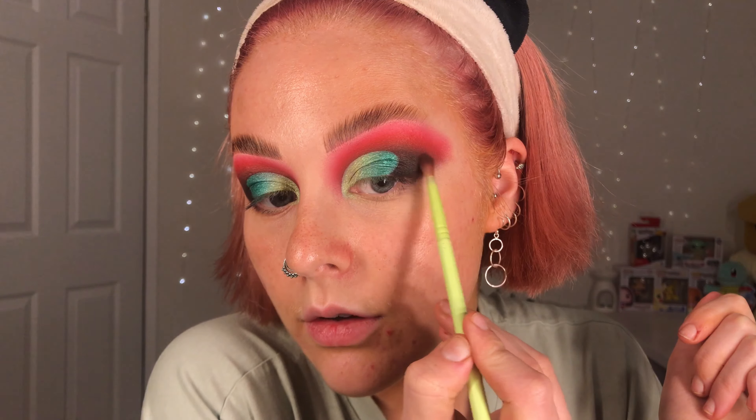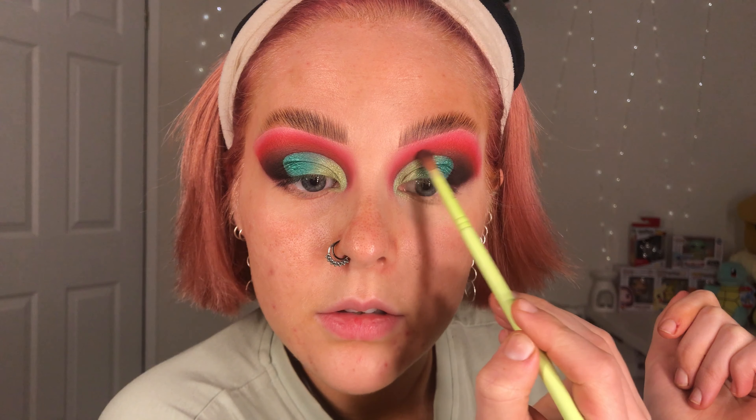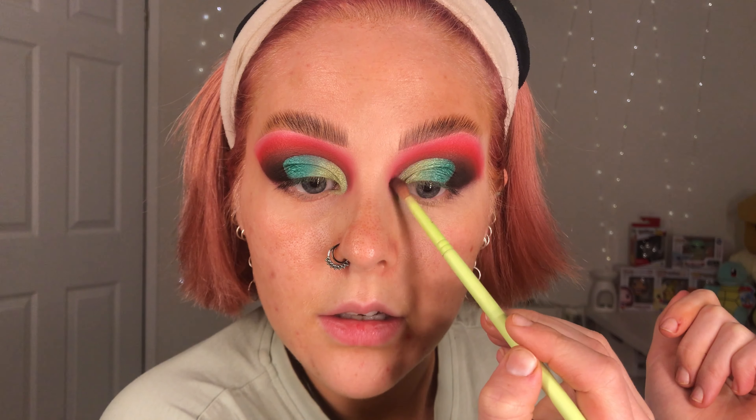I'm just going to have a check to see if all the colours are looking all right. Looking straight on I can see this needs to become just a smidge darker to match the other eye, so I'm just going to add a tiny little bit of that black to the outer corner, and then also just going around a tiny bit with the dark brown, slightly tickling the skin around that cut crease so it's nice and defined. I'm going to get a cotton pad, put some micellar water on, and just clean that up.